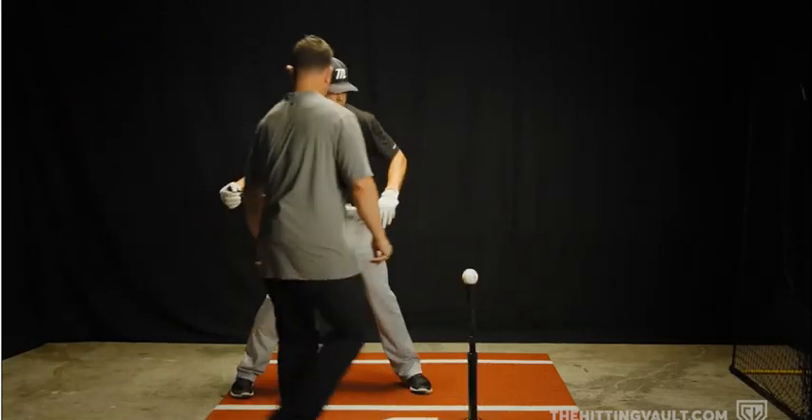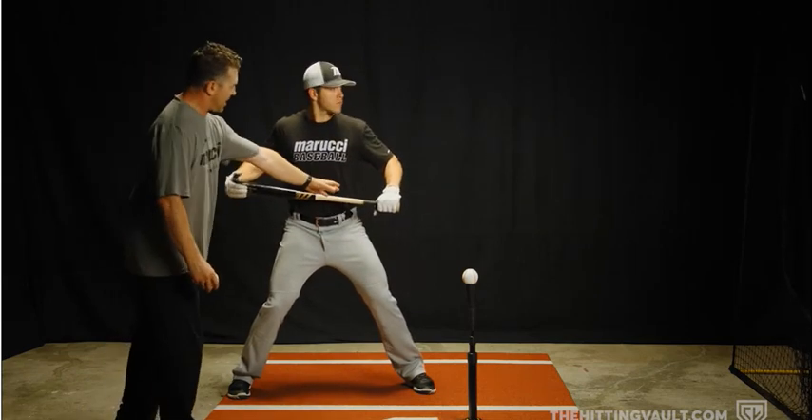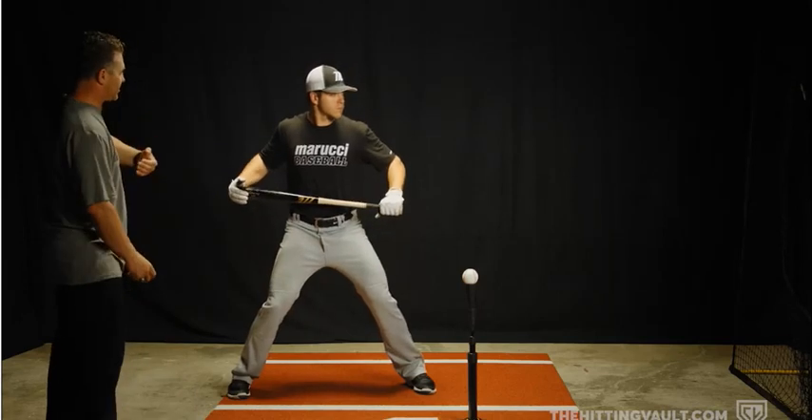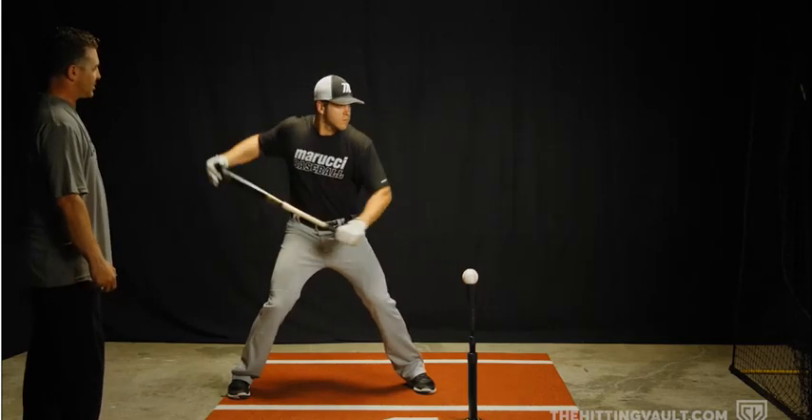Let's try it one more time. You're going to notice his back hand is holding the bat back here and he's got his bottom hand on just right. Watch his shoulders very carefully — you're going to see this good rocking the baby momentum. He's going to get a couple rocks in, and then he's going to swing away.